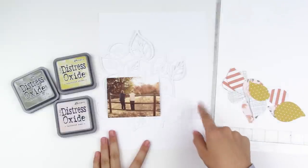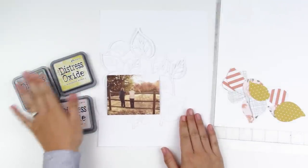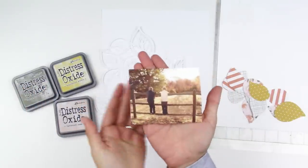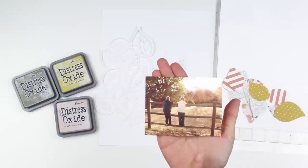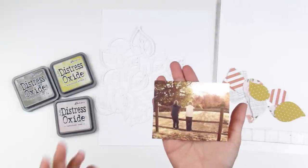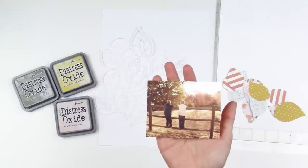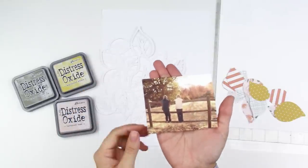This is an 8.5x11 piece of cardstock — I will cut it down. I'm going to ink up the background with some Distress Oxide inks. And I am documenting this photo of my boys. This is way old — this is from 2012. It's one of my favorite, favorite photos of them. When I was looking at the Amber kit, I thought of this photo because I've never scrapped it before.